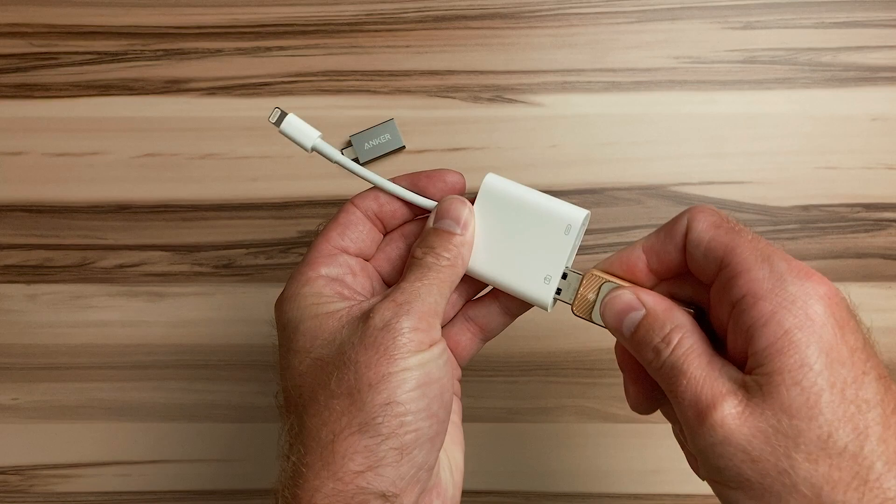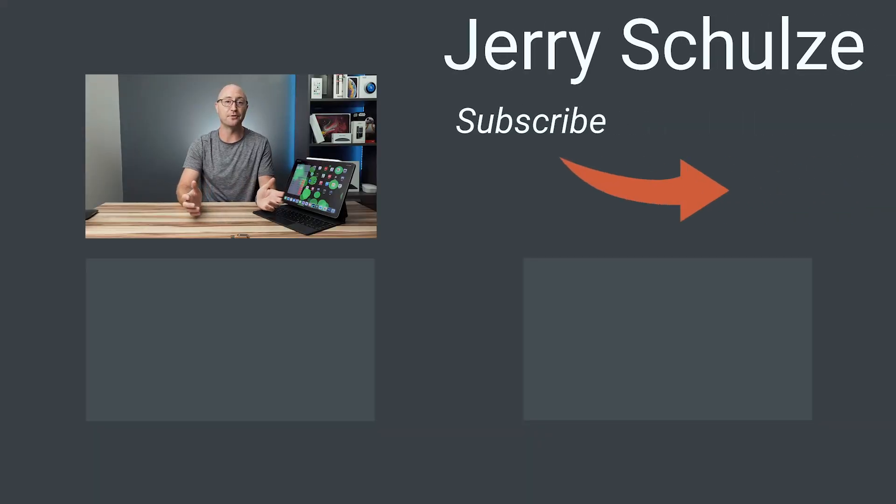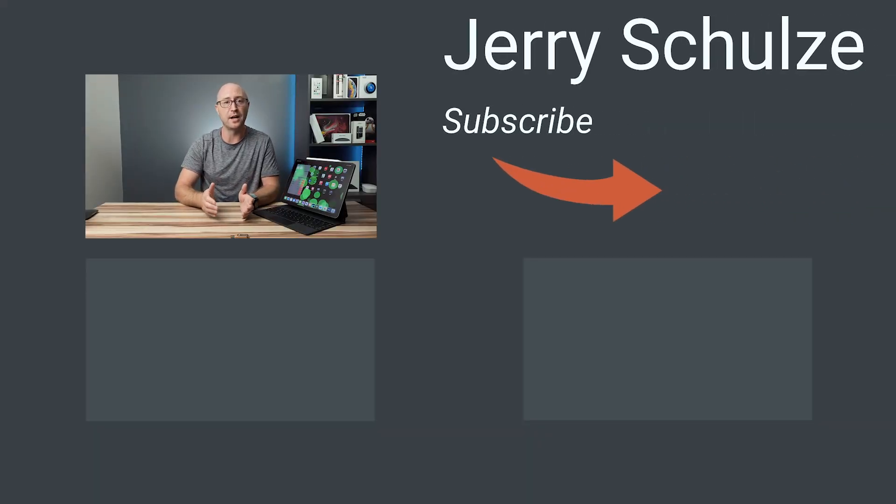Bonus tip: if you will be connecting a USB drive via Lightning, make sure you get the Apple Lightning to USB 3 adapter — I'll leave a link in the description below. I know it seems expensive, but the third-party adapters on Amazon are not good. If you have any questions about copying files from iOS to a USB drive, let me know in the comments below. Hit the thumbs up button and subscribe if you liked this video. You can follow me on Twitter at JerrySchultz for video updates, and I'll see you next time.